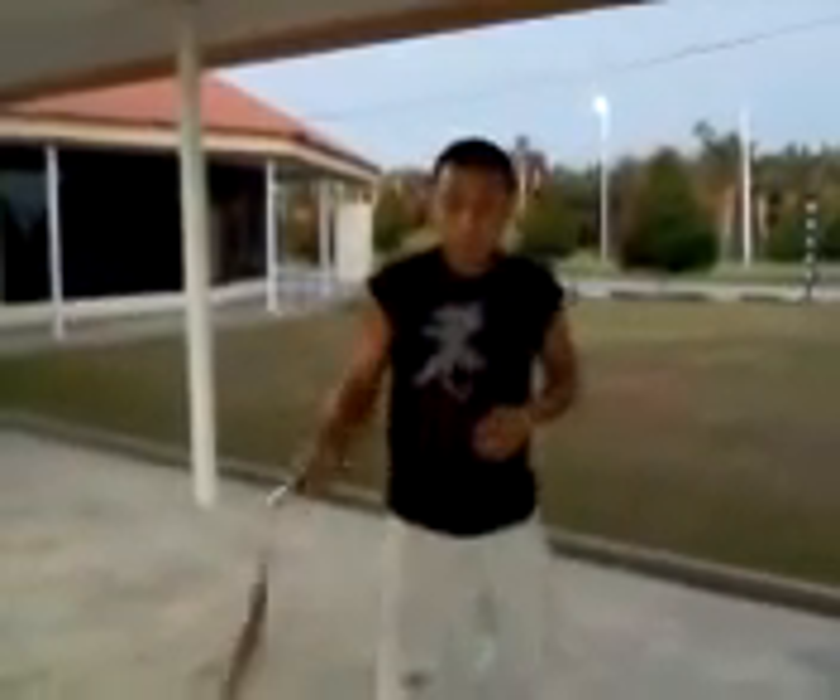You have to shift the nunchaku like this — twirl, then shift. Either in your on-guard position or attacking position.